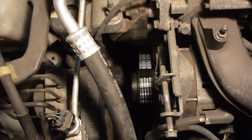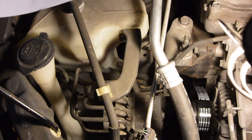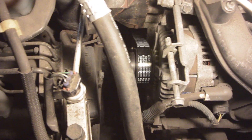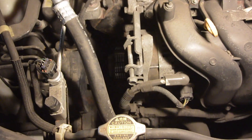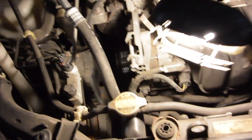This is the easiest belt change I've ever done because there's enough room around the passenger side engine mount and everything to reach all the cranks, and it literally took me one minute. The new belt is on there, and now I'm just going to go ahead and re-tighten up all these bolts on the alternator.